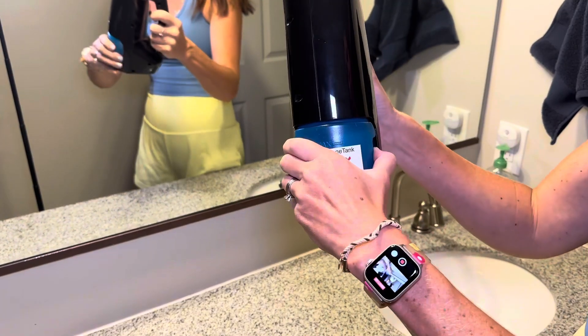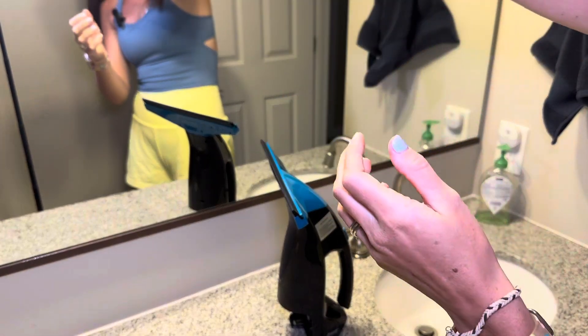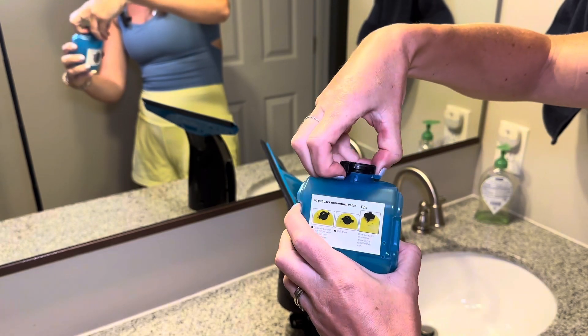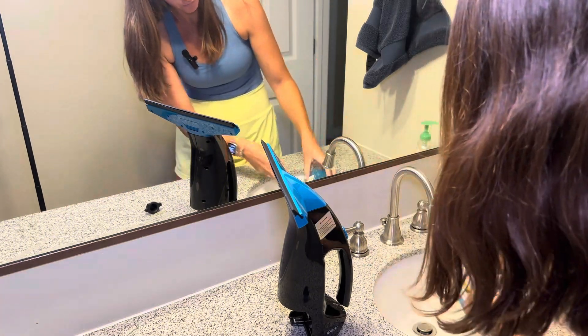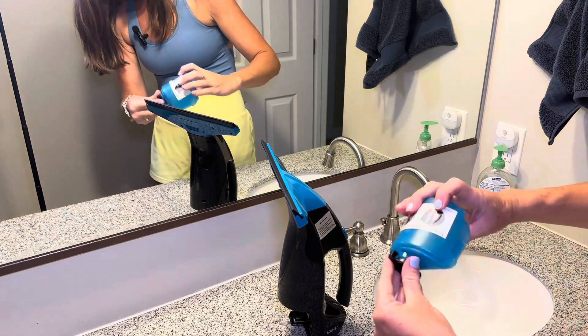When you pull this tank off, this is all the cleaning stuff and the water that came off. Then you just turn it, pull this off, and you can empty it right into your sink or whatever. Rinse it and then pop it right back on.